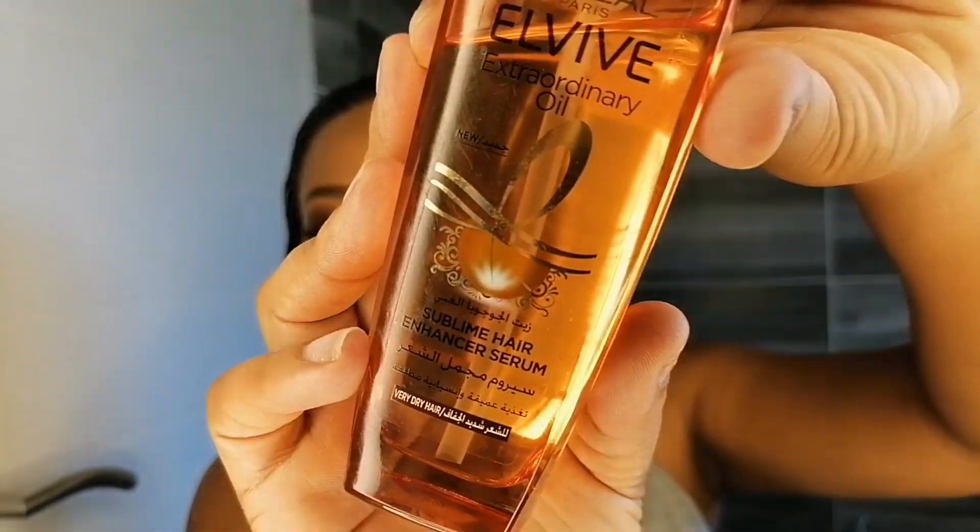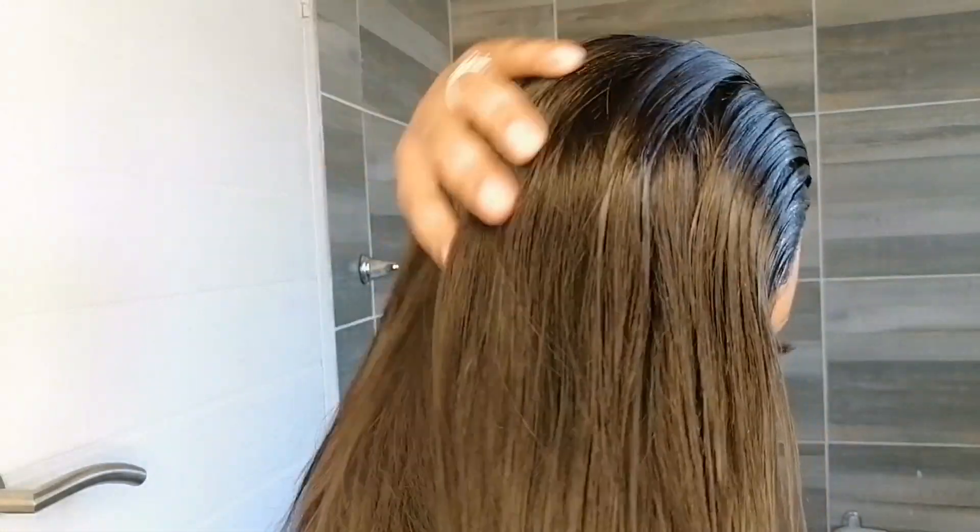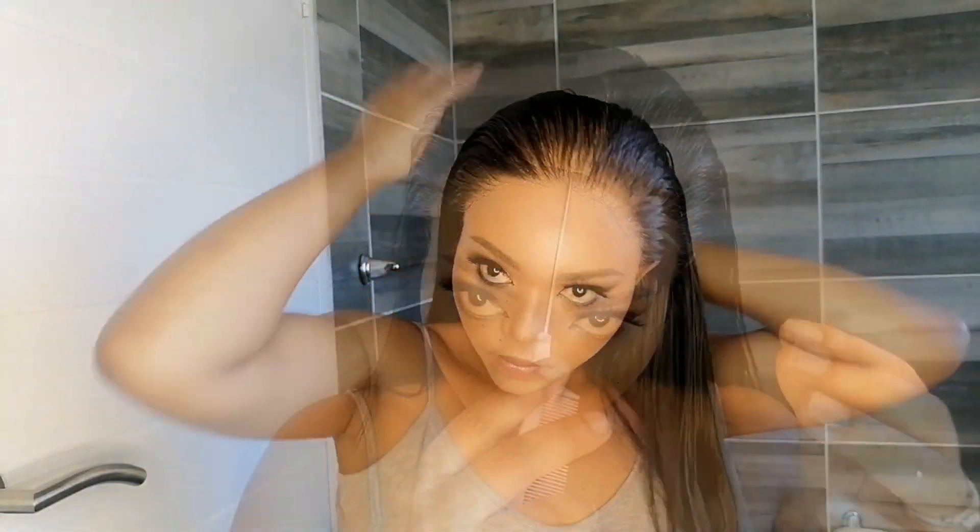I'm going to use this hair serum that I got from Takealot — it smells so good, and a little goes a very long way. I'm going to style the hair the way I feel like it, and you'll see how beautiful the hair will look.